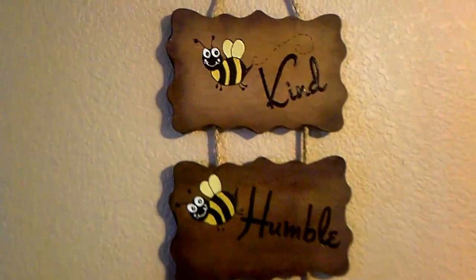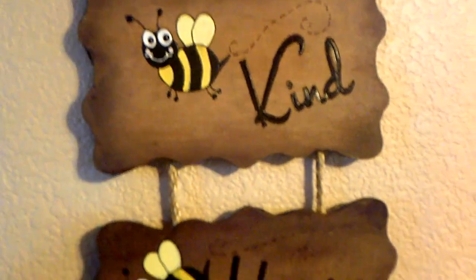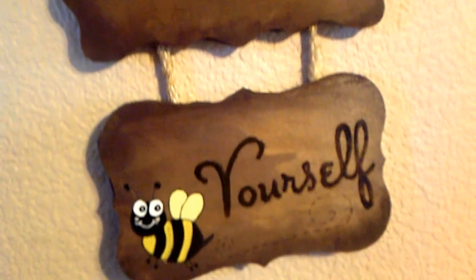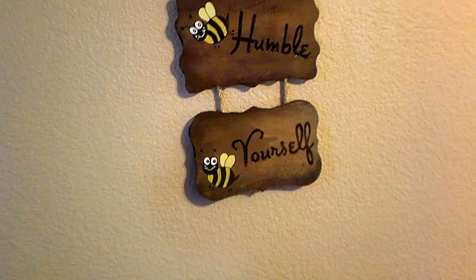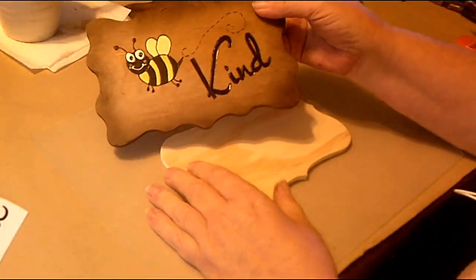Hey everyone, I'm Maria. Hi, I'm Ellen, and welcome to our channel. Today we have a really cute craft for you guys to kind of cheer everyone up. It's such a heartwarming and inspirational craft, Maria.